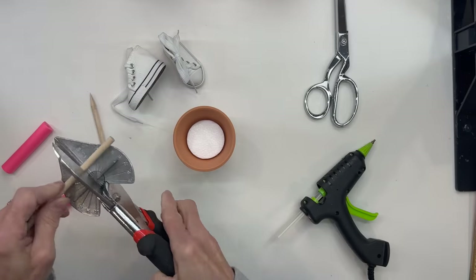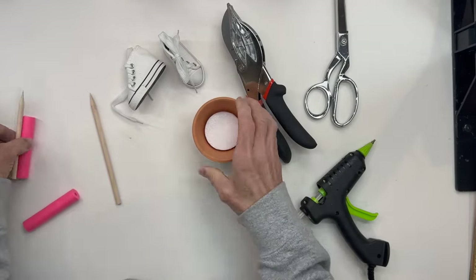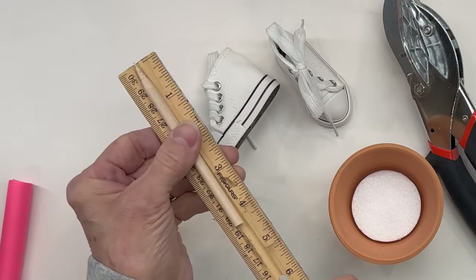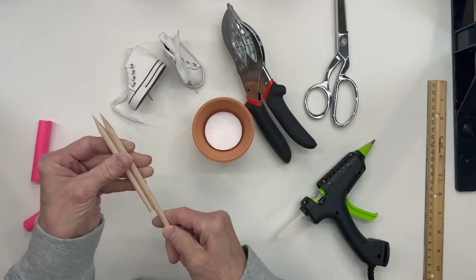So we're just going to adjust the height of our dowel sticks. We are going to cut them so that they can go just barely through. We're going to cut them at four and three-eighths of an inch in length. Cut both of them exactly the same length.